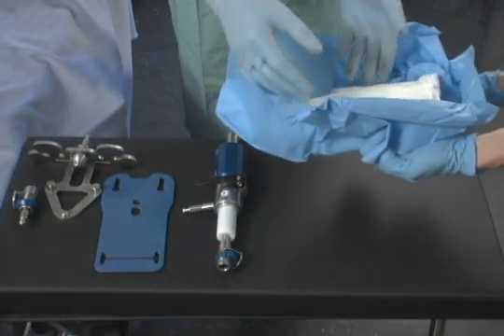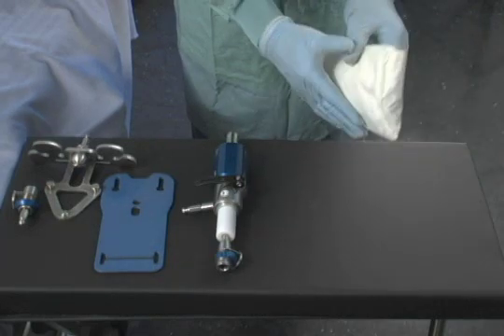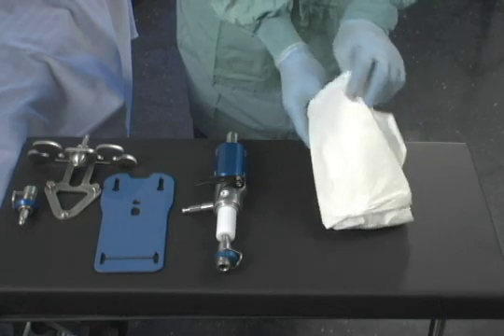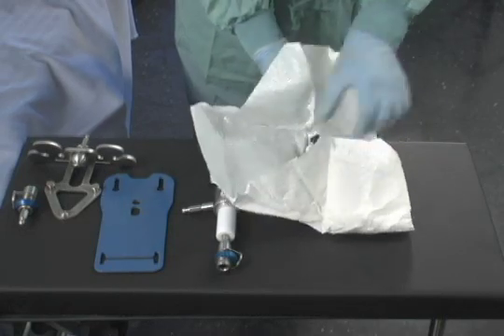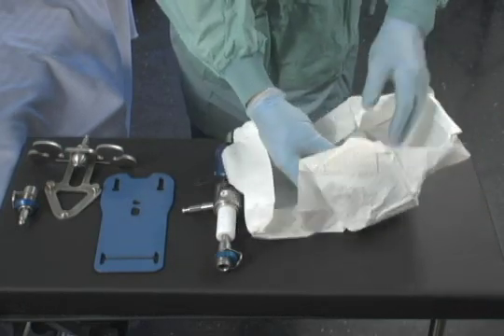While the patient is being prepped and draped, the sterile components are assembled on the sterile back table. A piggyback, a traction accessory, the wrist arthroscopy accessory and hand plate, and a sterile kit are provided. The sterile kit is opened and the components are placed on the table and assembled.